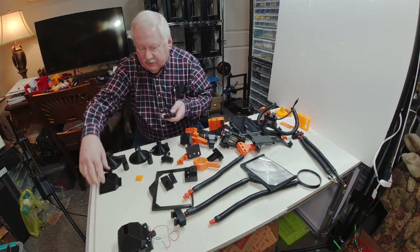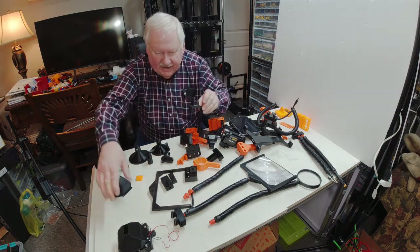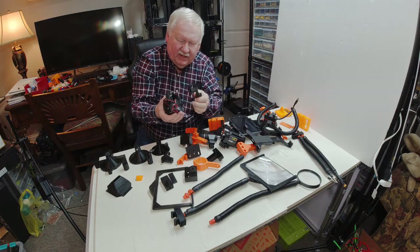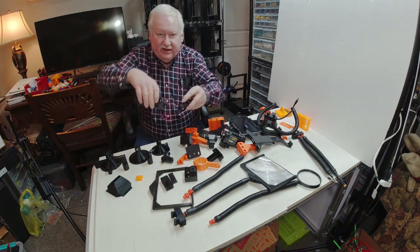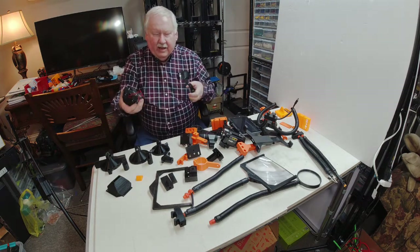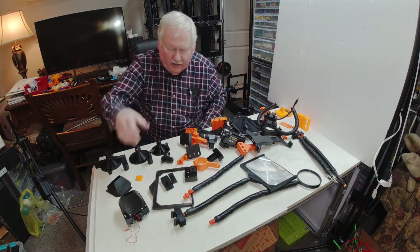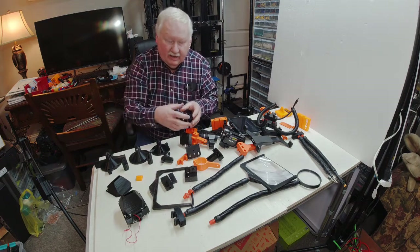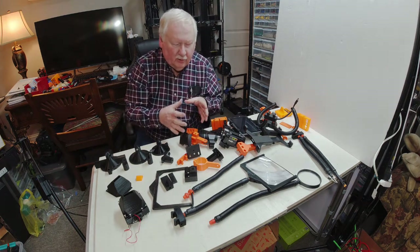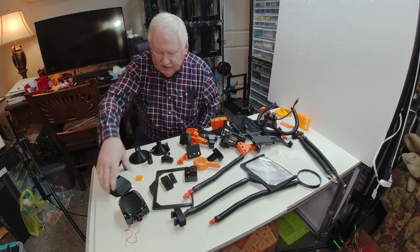One of our newest things is this shroud for directing airflow. It clamps to an 80 millimeter fan, and you can attach it to one of the flex arms and plug it into the power on our unit. We can use it with or without the shroud. It can work as a vacuum — if you're soldering you can draw fumes away — or as a blower if you're gluing models or doing crafts where you want airflow to help with drying.